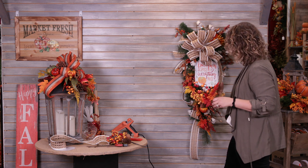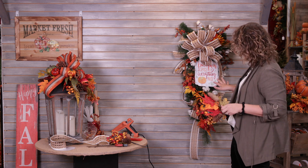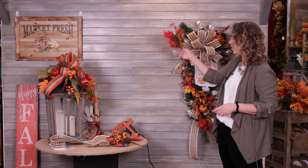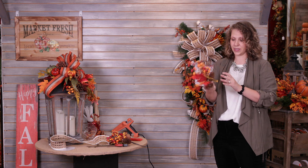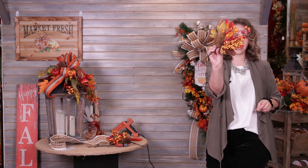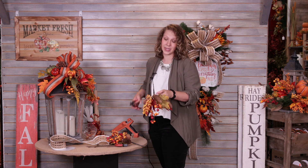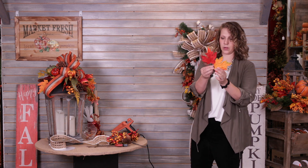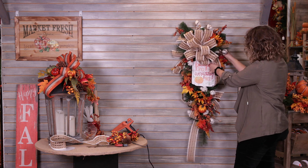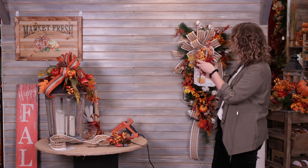One very important part of design is being able to look at it and see where it's not as full as other places. When I step back, I notice I still have some space and I'd like to bring more orange color up. I've grabbed these picks — they're great because they have different foliages, leaves, and pinecones. I'm going to cut this one down to make it go even farther, and add the little maple leaf with pinecone in this area, then bring the other part up top.